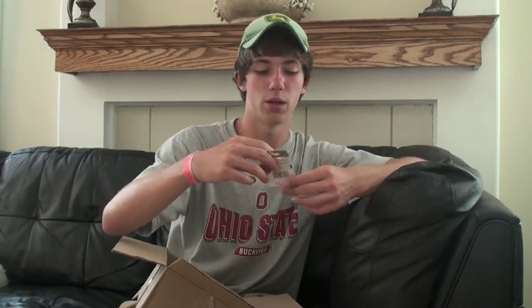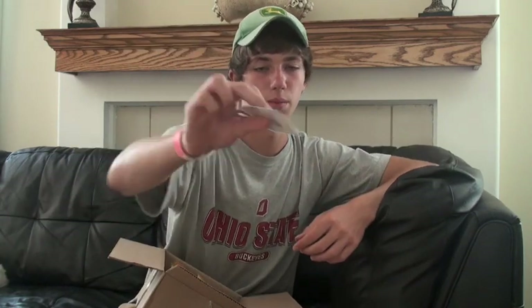Some more terminal tackle. I got some 4/0 — I forgot to add that in with the other hooks — but that's the 4/0 EWG Gamakatsu hooks. And I got some size 2 drop shot hooks right here, six in a pack. They're pretty thin wire hooks but should work pretty good. I was kind of hoping to get a bigger size but got the wrong size — I think they actually ran out, so these will still work good.